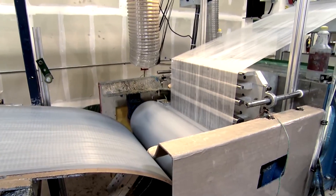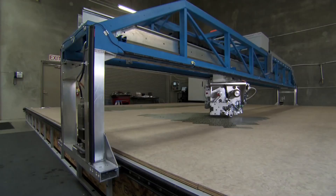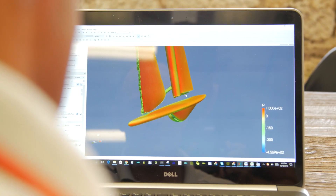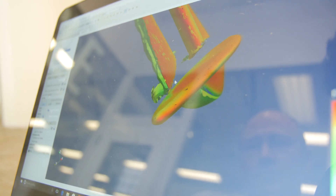The sails are designed with NorthSail software using FSI — fluid structure interaction. We first use CFD, which is computational fluid dynamics, to flow air over the sails.